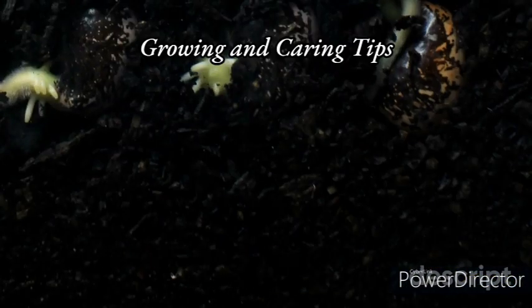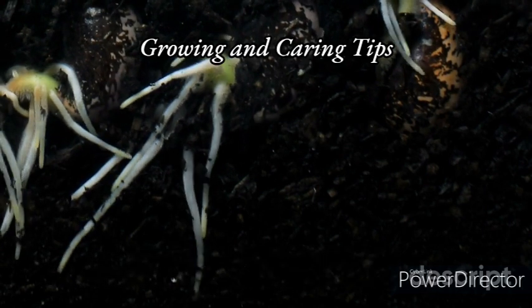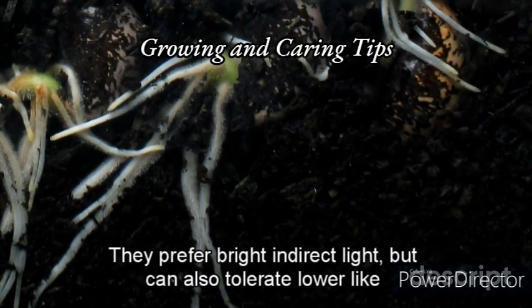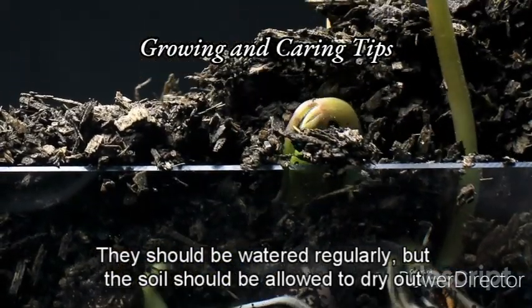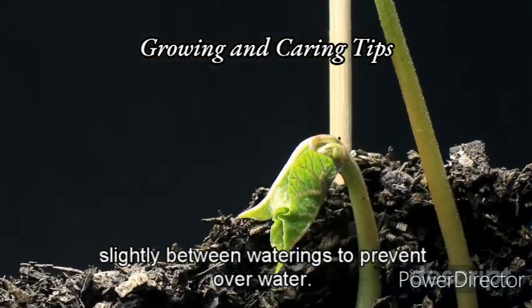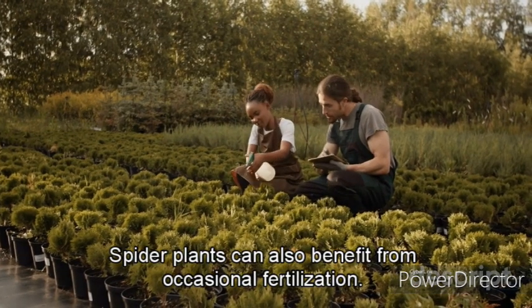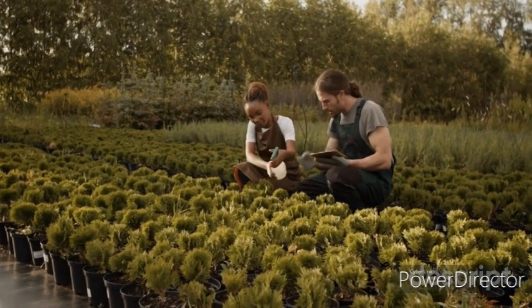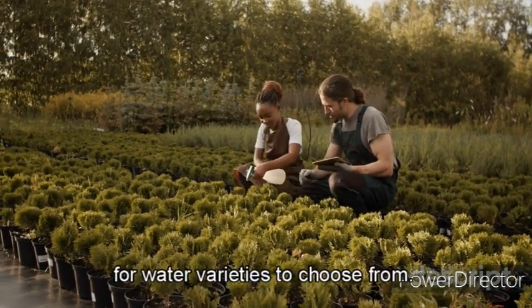Spider plants are relatively low-maintenance and can thrive in a variety of environments. They prefer bright, indirect light but can also tolerate lower light conditions. They should be watered regularly, but the soil should be allowed to dry out slightly between waterings to prevent overwatering. Spider plants can also benefit from occasional fertilization with a balanced fertilizer. They are sensitive to fluoride, so it's best to use distilled or filtered water for watering.